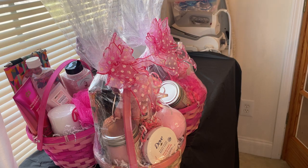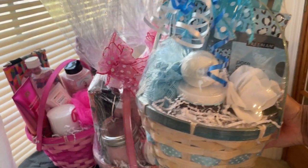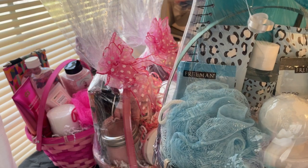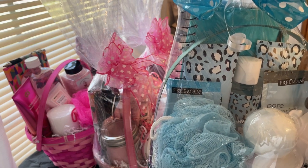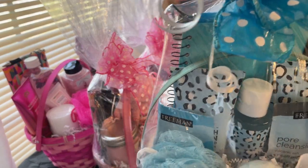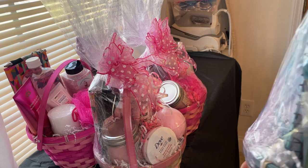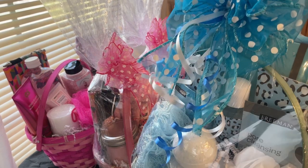My next one is another spa basket in turquoise blue. We have a candle, bath bomb, shower gel, lotion, and a journal with a diamond-head pen. There are two masks in there as well, finished with a blue posh bow.